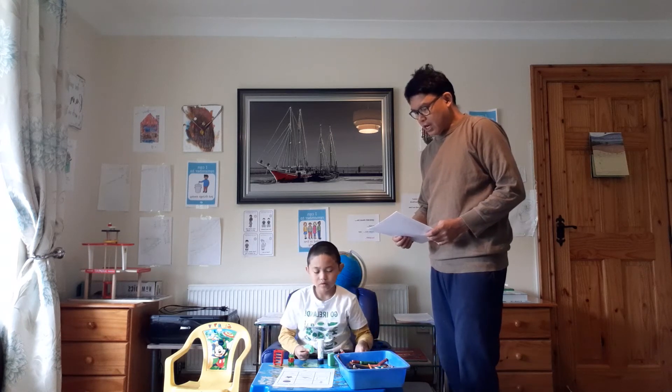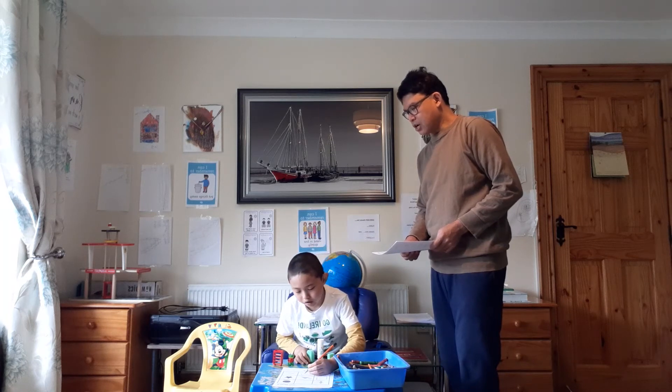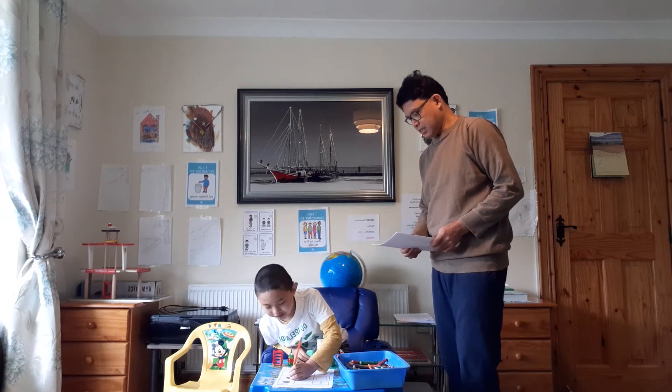Draw a line above the star. Above the star. Where's the star? No. Where's the star? Here. The line? Yes. Above the star.